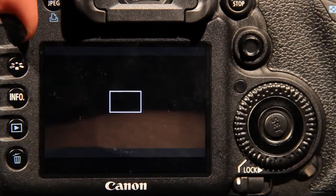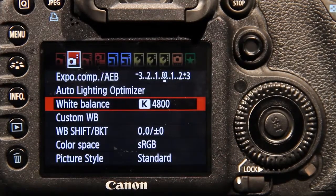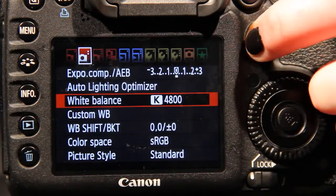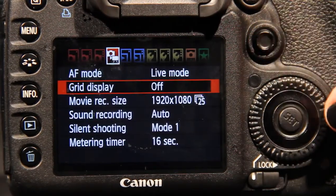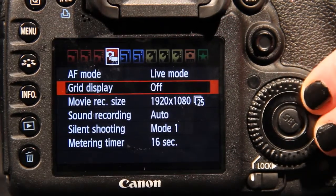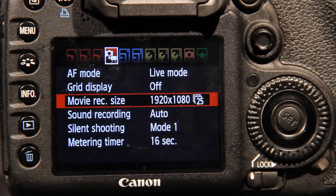Now press the menu button. You will need to set white balance — this will be left on auto for now. You will need to ensure the view grid is off; this is on the 4th menu. This menu will also contain the video resolution settings. Ensure this is set to 1920x1080 at 25 frames per second.